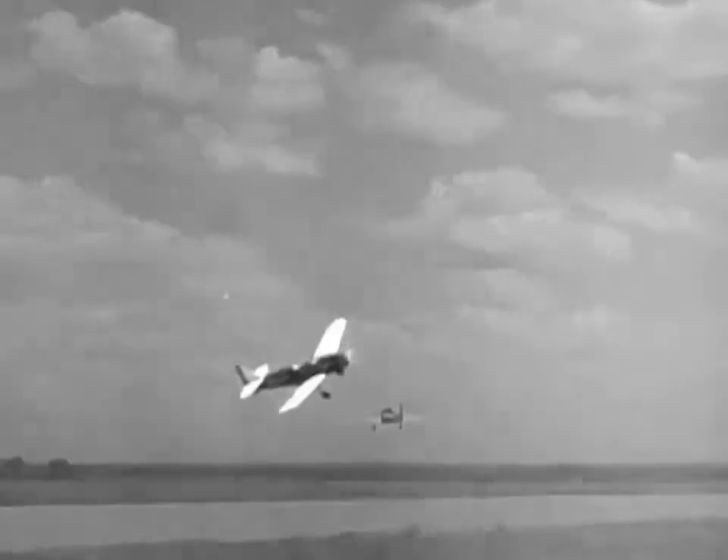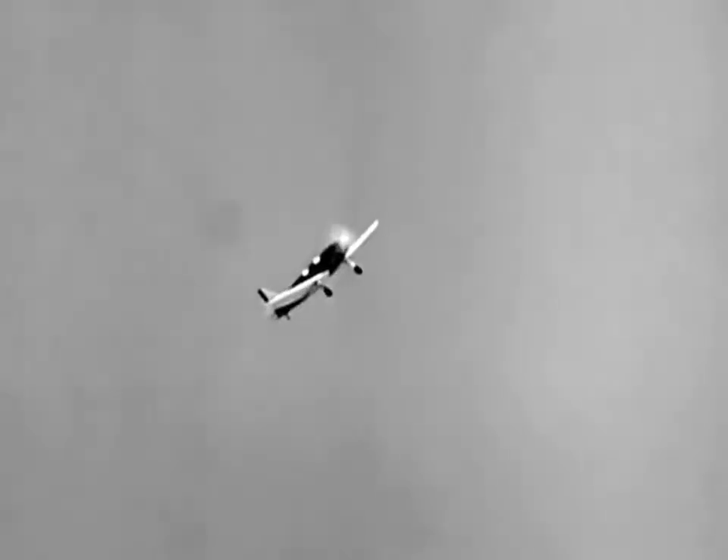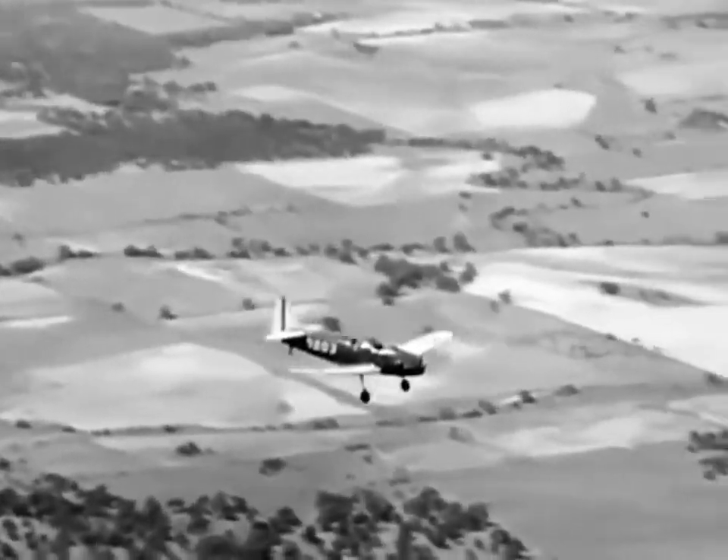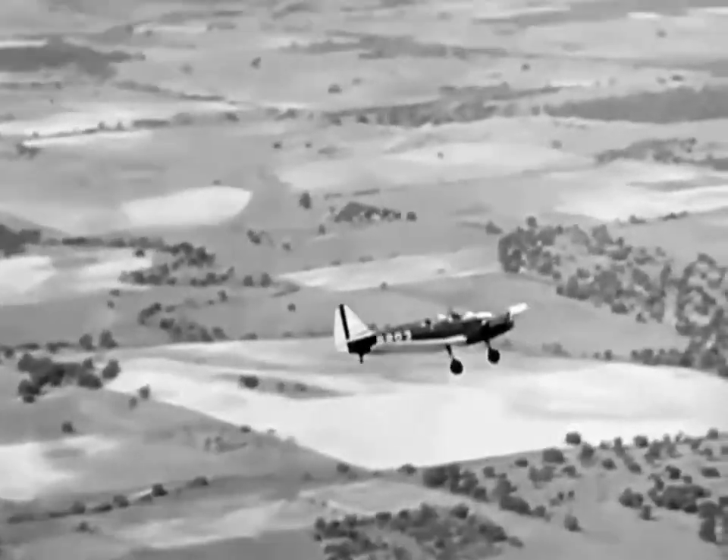Because altitude is lost during most maneuvers, the safe pilot will climb well above the established limit. Easiest to perform, and fundamentally a basic maneuver on which more difficult acrobatics depend, is the normal loop. When the loop is well done, the airplane outlines a nearly perfect circle in the sky.